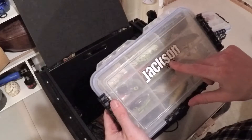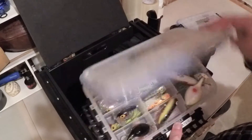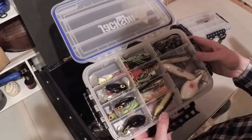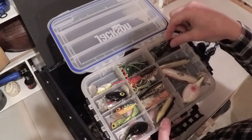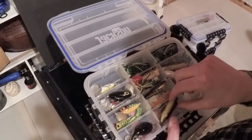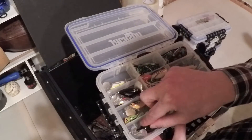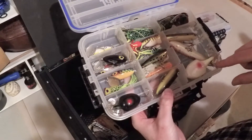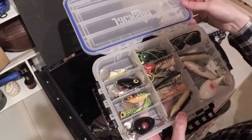This next box came with my Jackson Cuda kayak — it's another waterproof Plano box — and this holds all my topwater. I really like jitterbugs; I have a bunch of different colors. I have a couple different frogs, a bunch of different poppers, a little torpedo, and then the buzz plug — the small one and the big one from Arbogast. And then I have a couple Super Spooks in there too that I use sometimes for topwater.